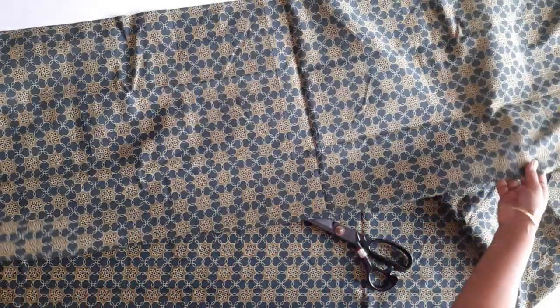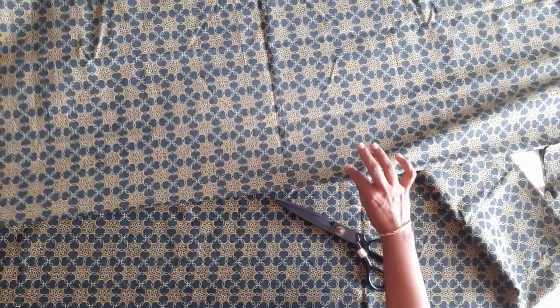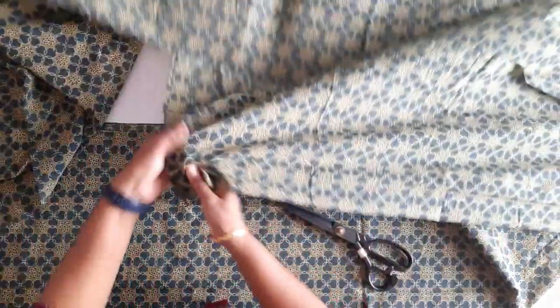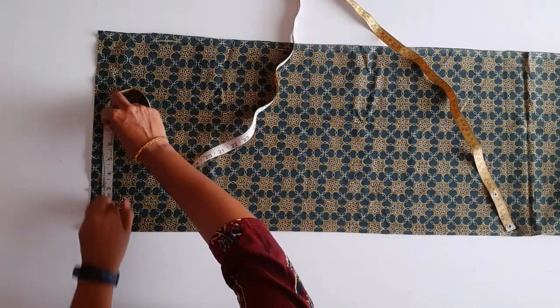I am going to check the back side and you're going to check the back side again. By the way, you have to follow the back side. This is a good way to mark the back side.